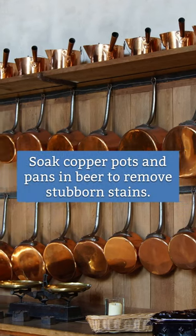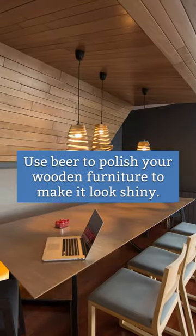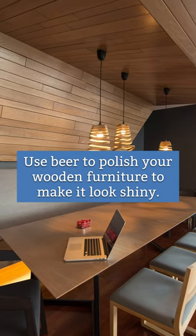Soak copper pots and pans in beer to remove stubborn stains. Use beer to polish your wooden furniture to make it look shiny.